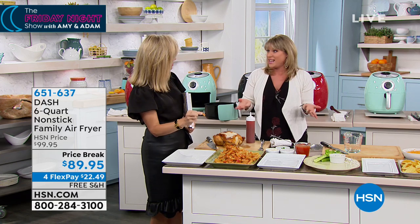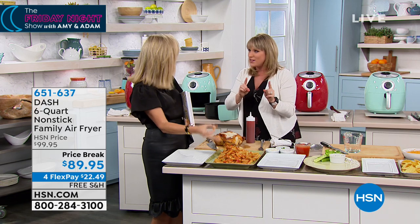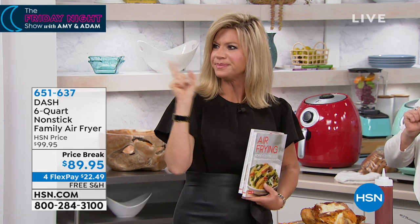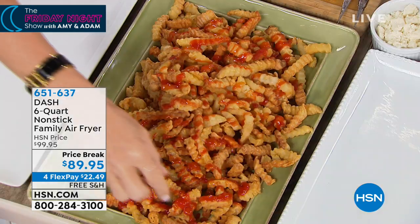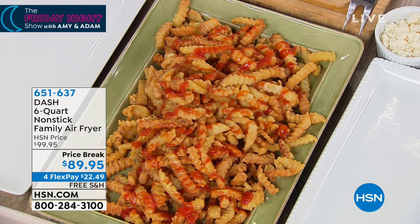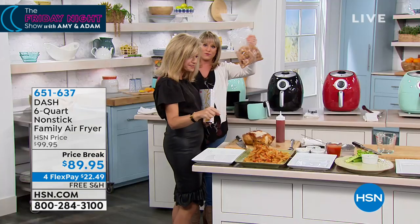Even if you're not on a diet per se, as part of your diet you do want to eliminate some of that oil, but you still want that crisp and that crunch. There's no oil — none whatsoever. That was a frozen two-pound bag of french fries done in about 20 to 25 minutes. Who doesn't love a good french fry? Two pounds of french fries — that's like the jumbo size from the big box store.